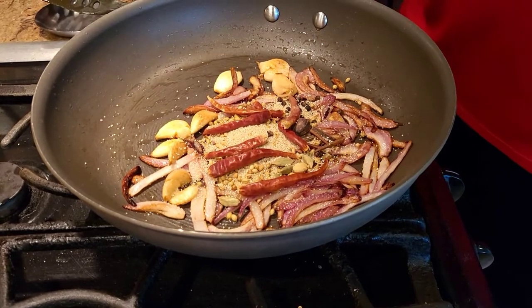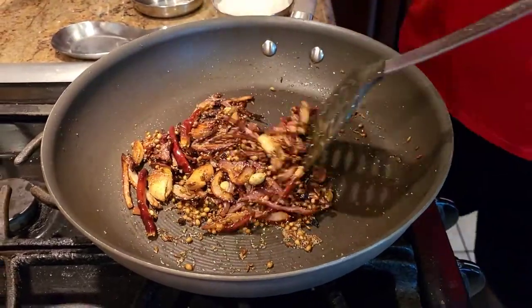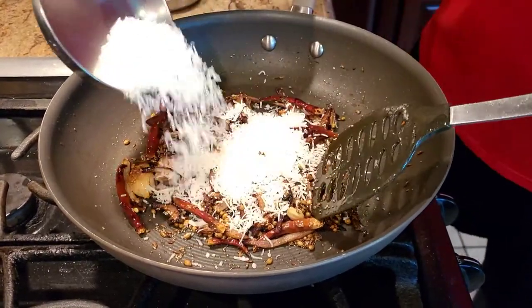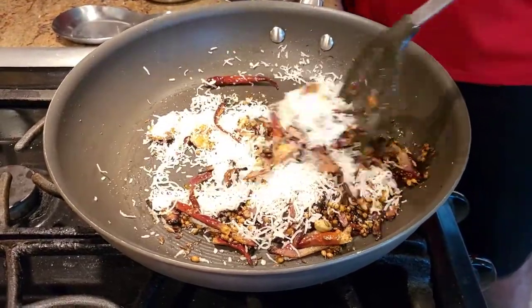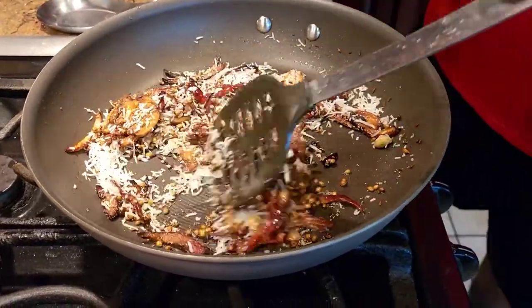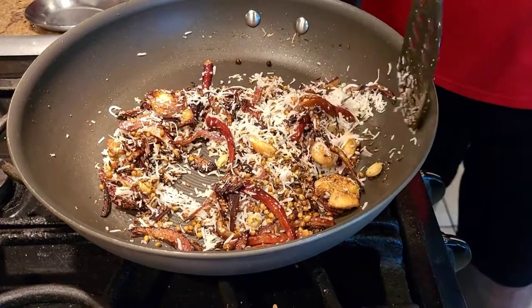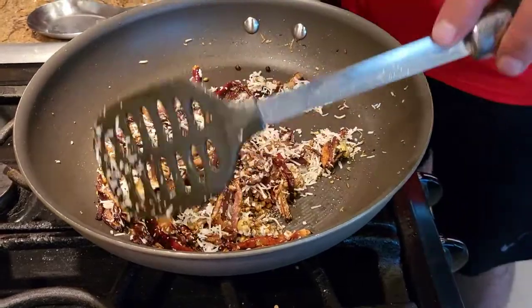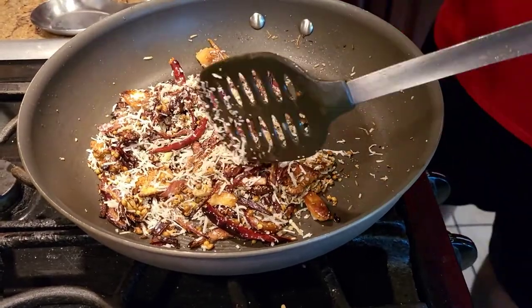Give it a mix, let it cook a little bit. Once the spices are aromatic, turn the heat off, and in the warm pan add a lot of dry coconut. Just like any South Indian dish, Maharashtrian dishes are not complete without coconut. For my non-Indian friends: Maharashtra is on the western side of India — Mumbai is part of Maharashtra. We'll roast the coconut a little bit.